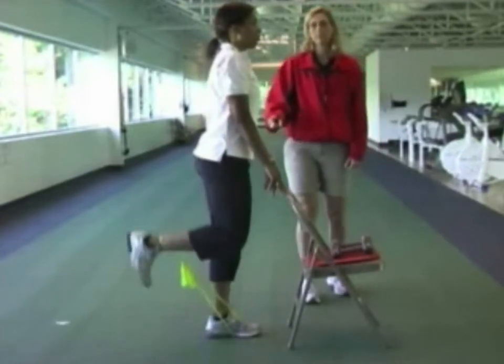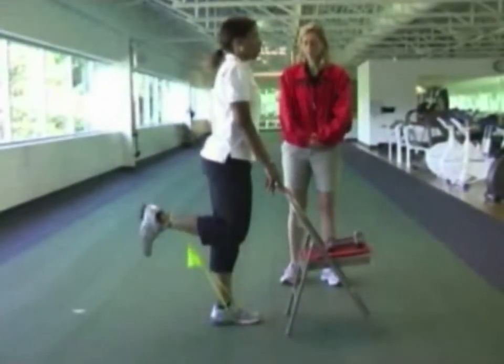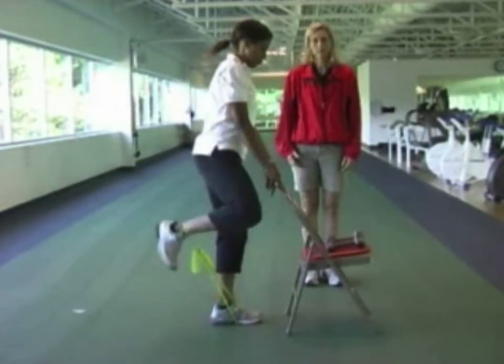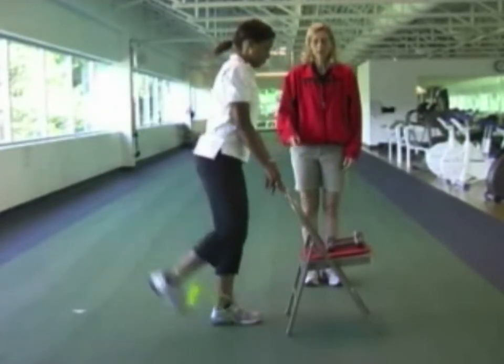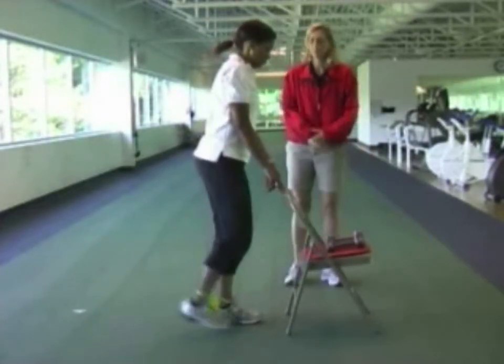She's lifting up for two seconds and lowering down for three seconds. Remember to keep the knees together — a common error is that the knees separate. Christine will show how the knees can separate. When the knees separate, you're not getting the benefit and not isolating the hamstring muscle.